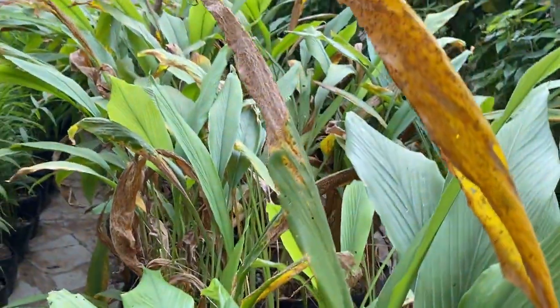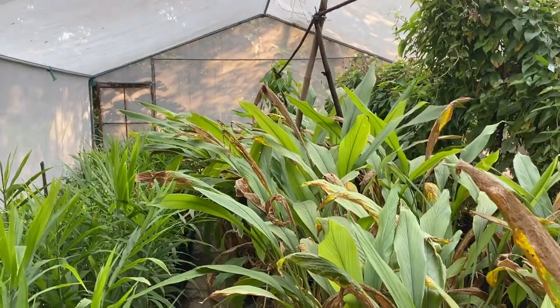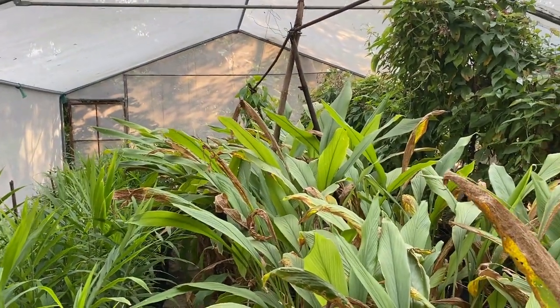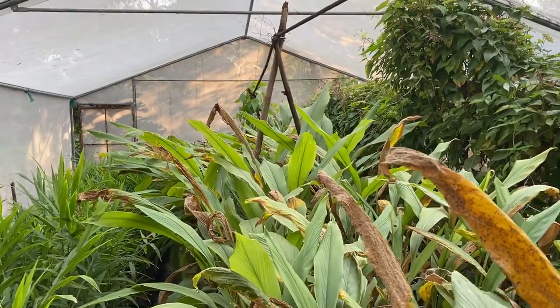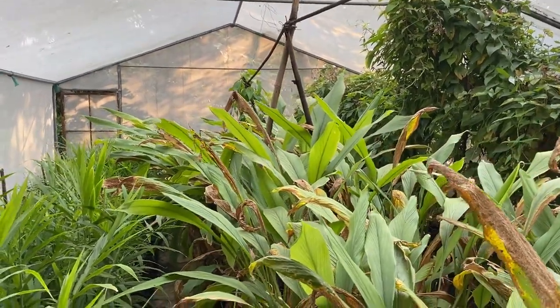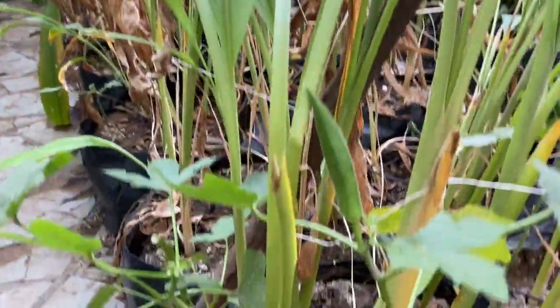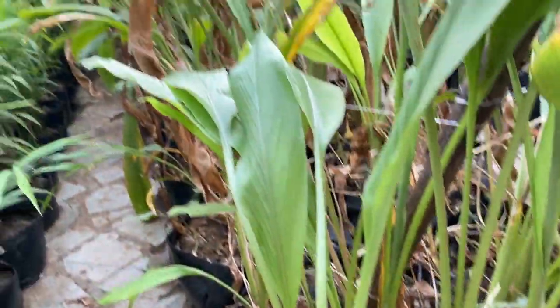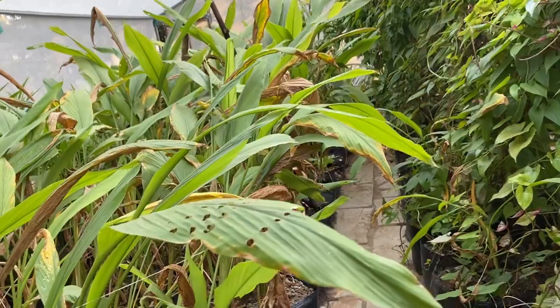Next we come to this bed — here is the turmeric. You can see the vigorous growth of turmeric. In between there were some issues with water and some leaves dried out, but we have corrected that issue and now you can see new growth again. The turmeric also has many new shoots and is doing well. We are going to remove all these dry leaves and the turmeric will grow new shoots for a good crop.